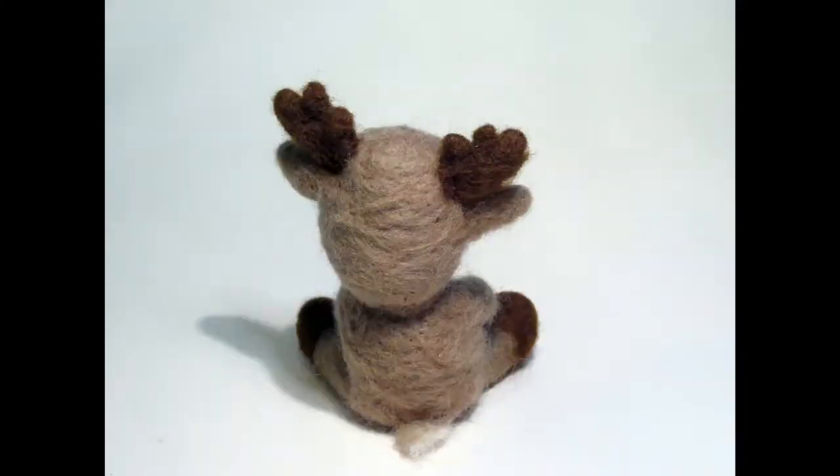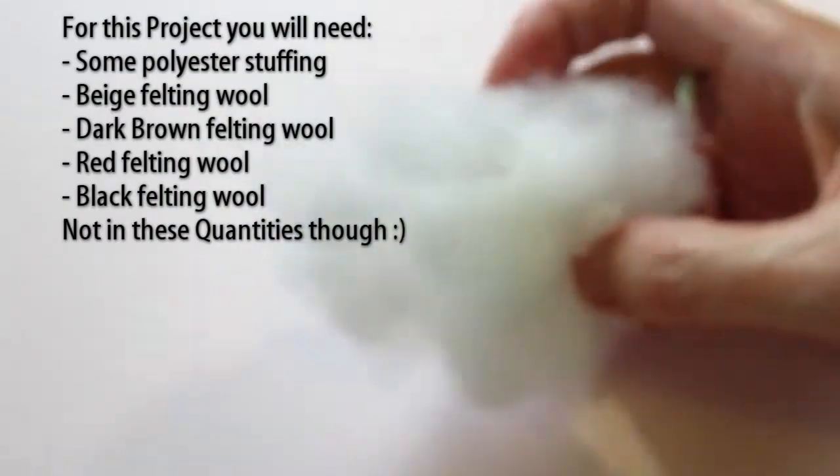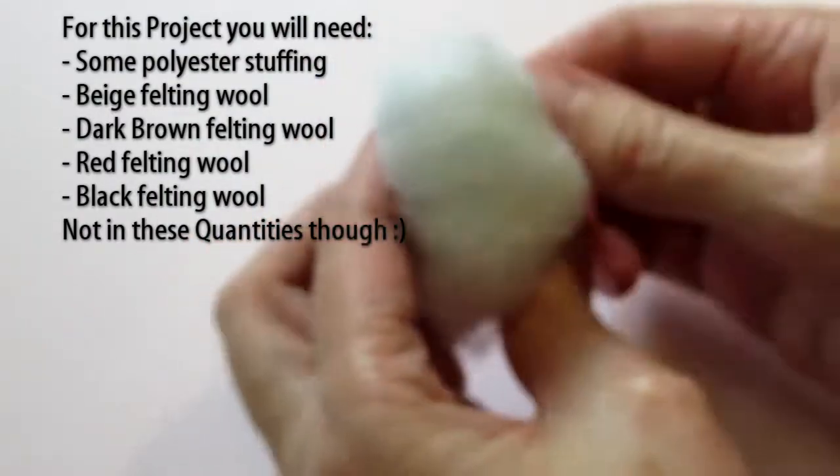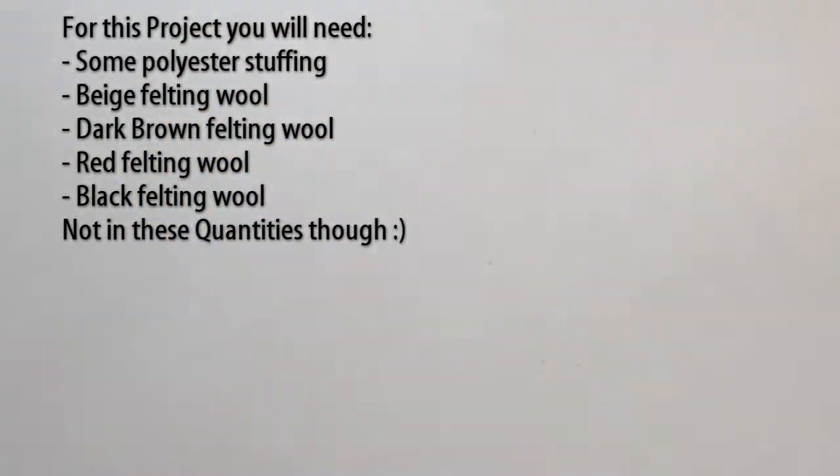Hi, I'm going to show you how to make this cute reindeer. For this project you'll need some poly stuffing, some beige felting wool, some dark brown felting wool, red and black.